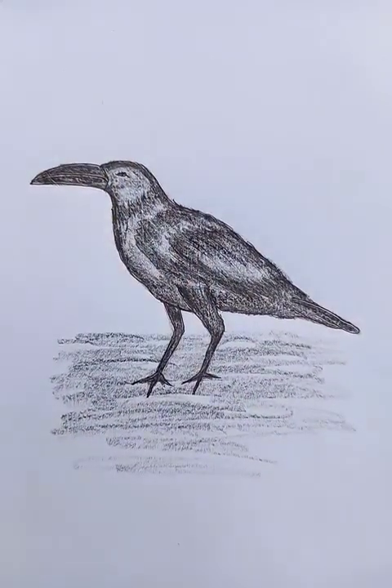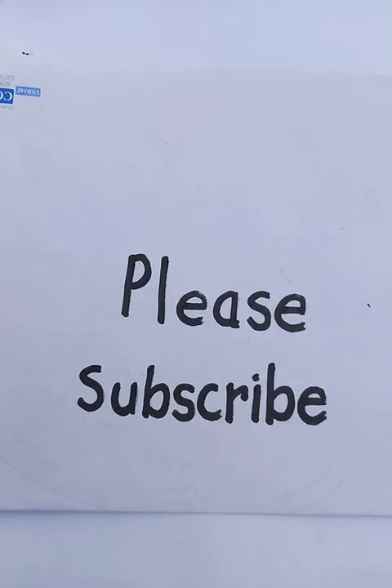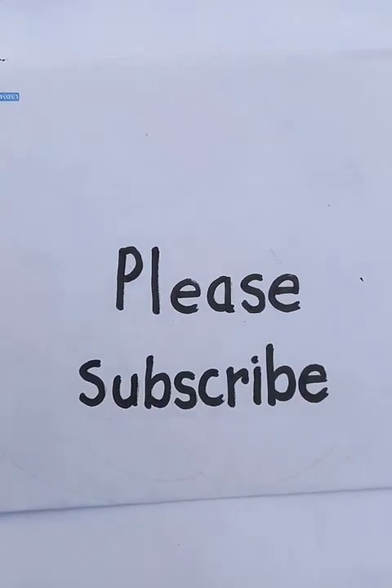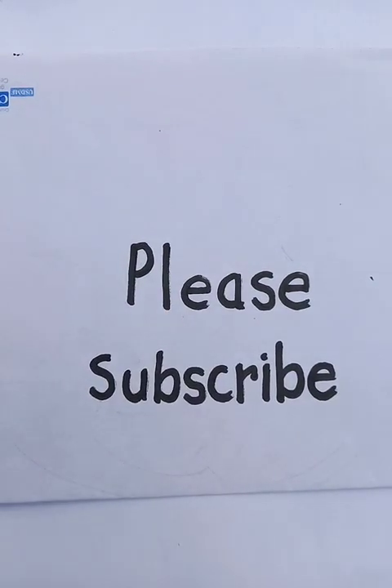All right, so this is the drawing. You can do the observations and practice for more natural drawing — the drawing is going to be better every time you practice it. Please subscribe to the channel, thanks for watching, and keep in touch with this Blue Hand Drawing channel. In the next videos we're going to bring more interesting topics. Thank you so much, have a good day!